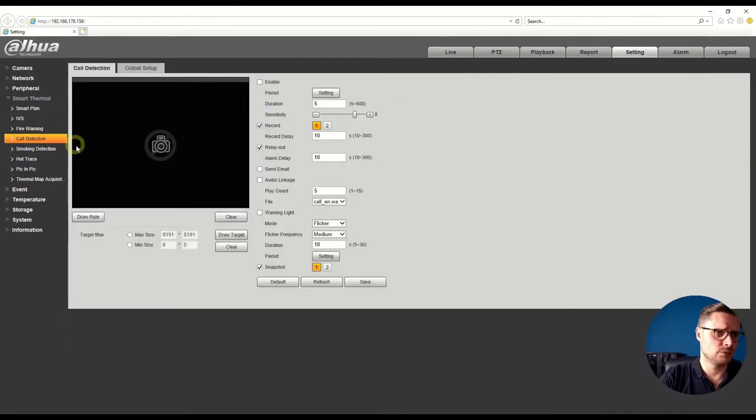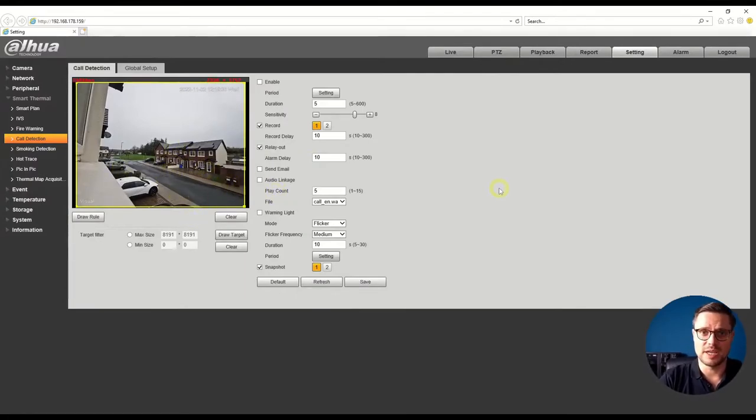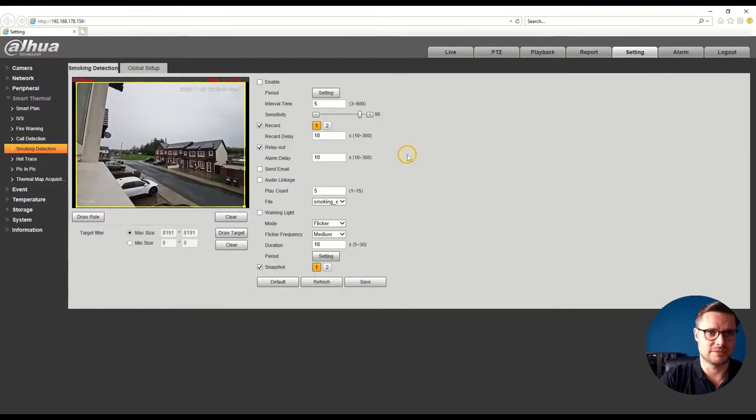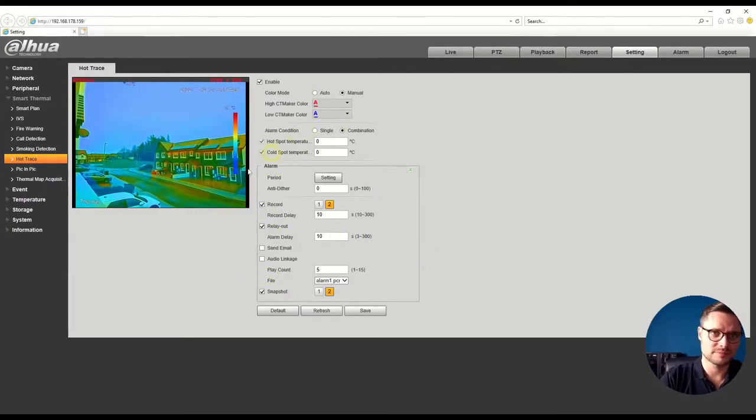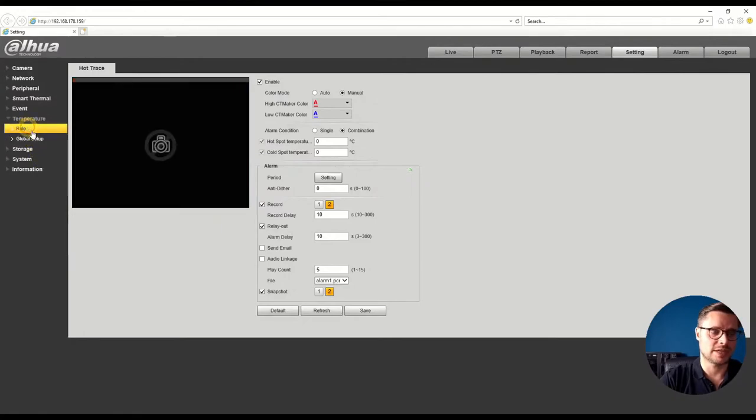For call detection, the camera needs a person in front of it with a phone held to their head — it will pick up that behavior and announce a message. The same applies to smoking detection — it can detect someone smoking a cigarette. You can trace hot and cold temperatures and set different thresholds for each, with different alarm outputs as required.